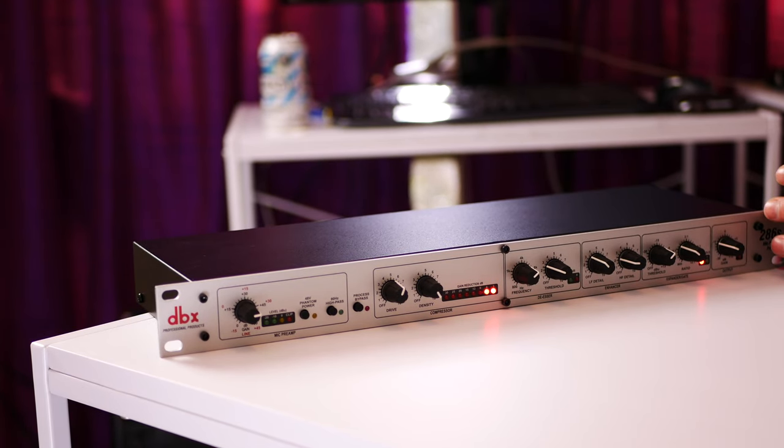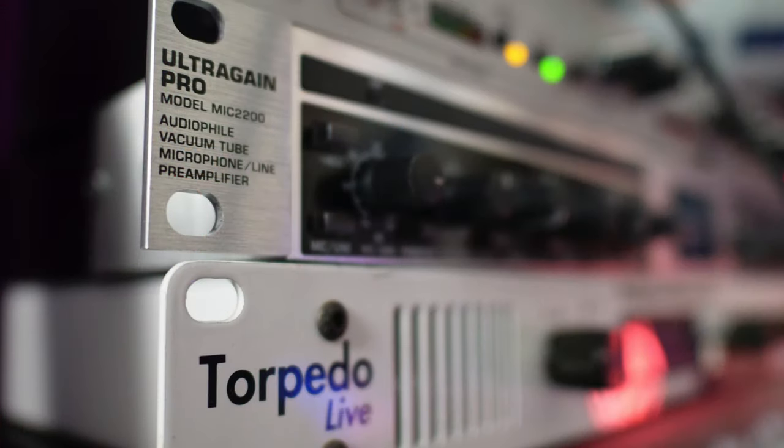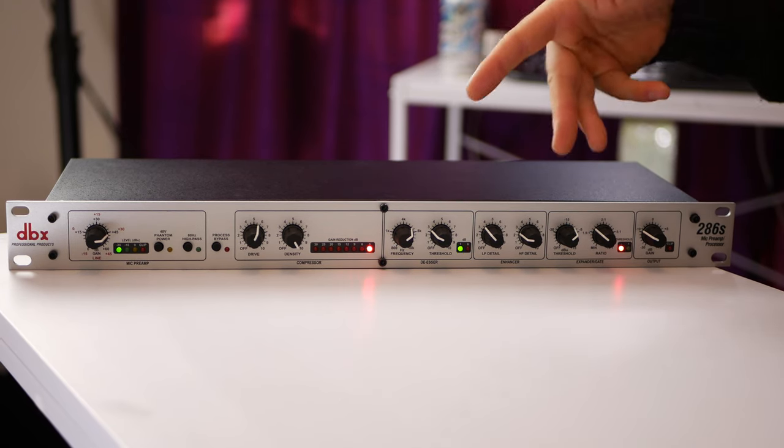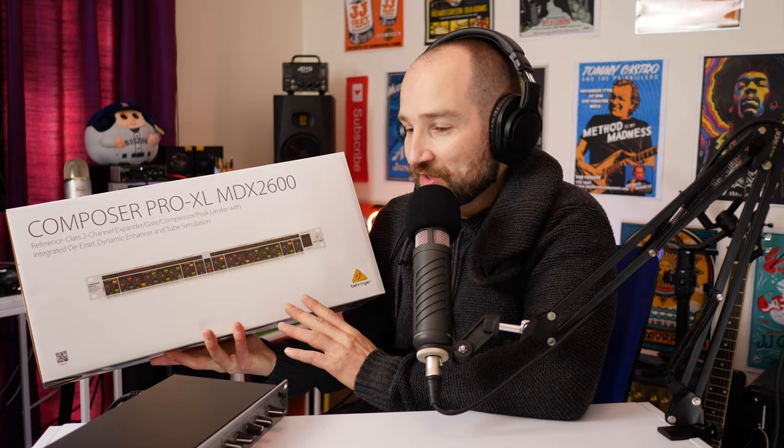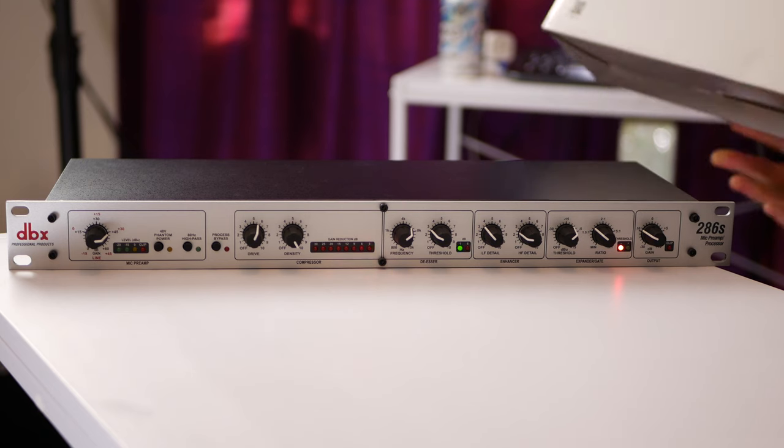Most vocal tracks always have a de-esser. You might be asking how many microphones you can actually plug into this unit — only one. So keep that in mind if you're looking for a dual-channel setup. I actually have the Behringer Ultra-Gain Pro back here, which is a dual tube mic preamp. I love that unit — it's drastically changed the audio on my YouTube channel and podcast — but it doesn't have gating features or a compressor. I bought the DBX because we do a three-person podcast, and this will essentially daisy chain on the back of that mic preamp and give me all the functionality of the DBX.